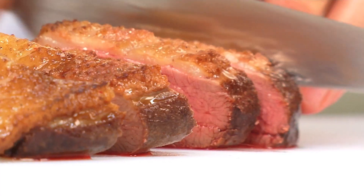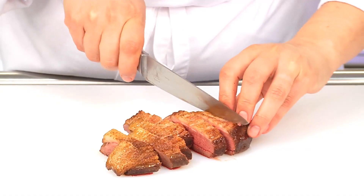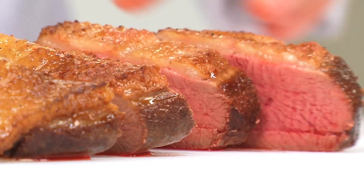We can now cut the meat into roughly finger thick slices. When the meat is a light red, it is just right.